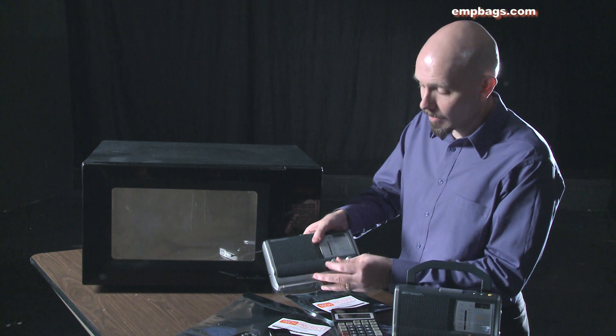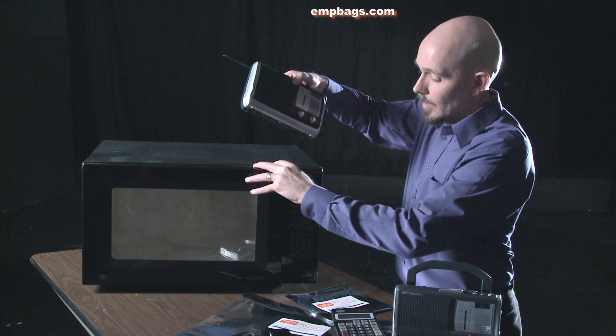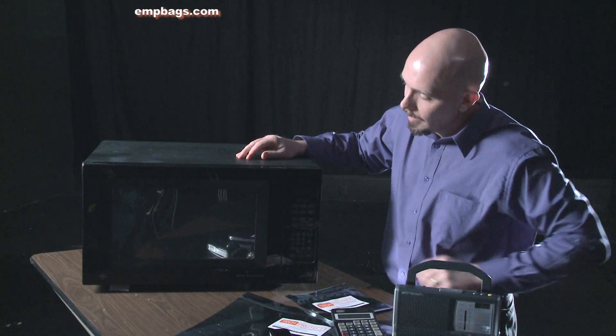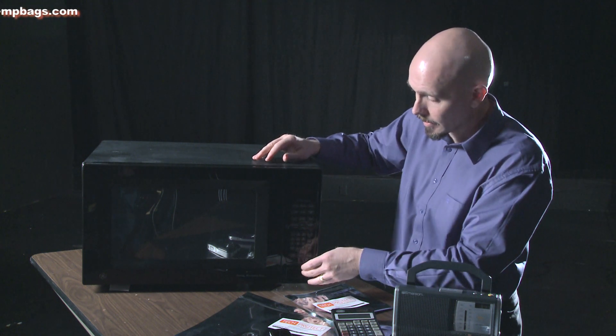Let's start with this radio. I'm going to turn it on to get a signal. Now, when I put this in the microwave, it is still getting a signal — not a very good one, but it is still getting a signal inside the microwave.